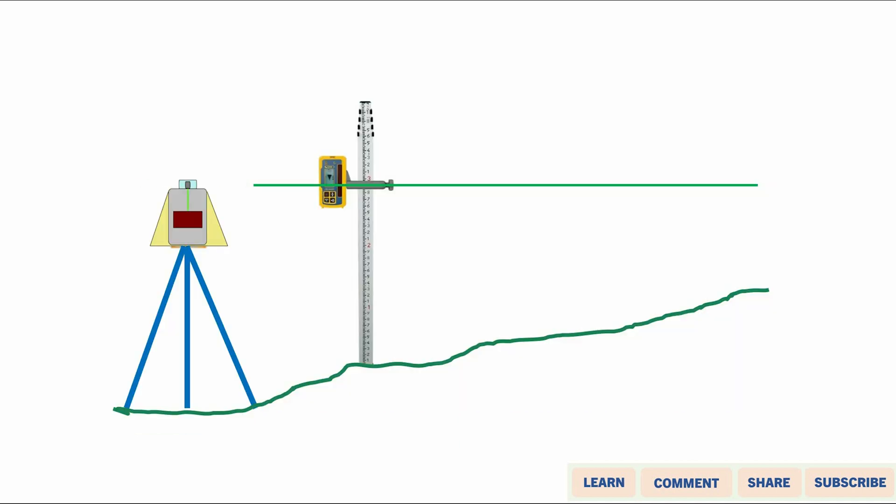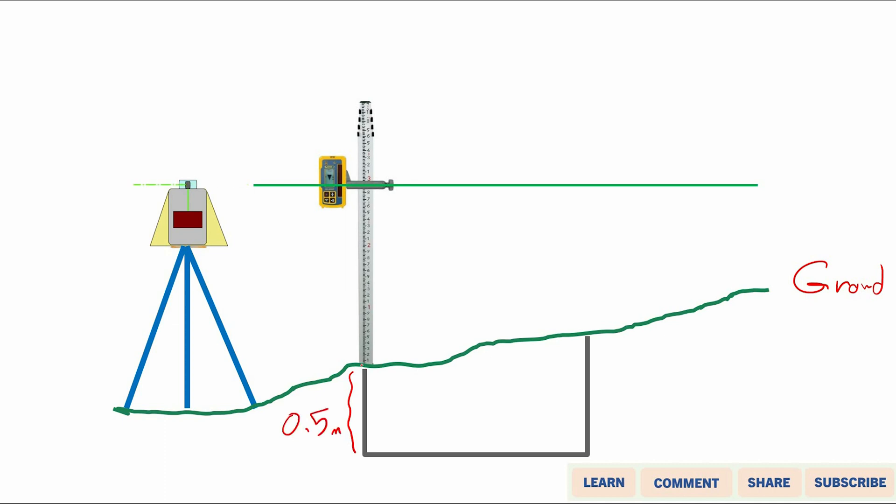For example, let's say you have a ground level here and you've been asked to excavate this area to a depth of 0.5 meters from this point. Your task is to excavate a foundation to that depth, and the formation level at the bottom should be completely flat.